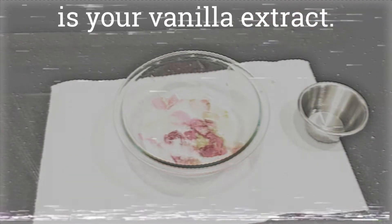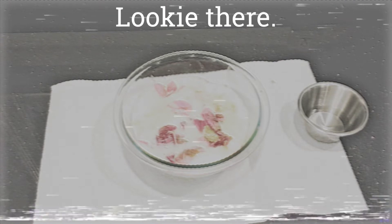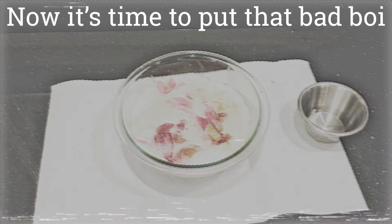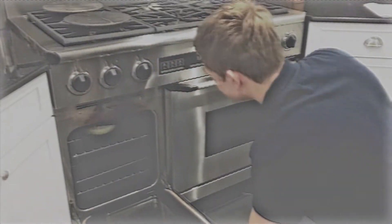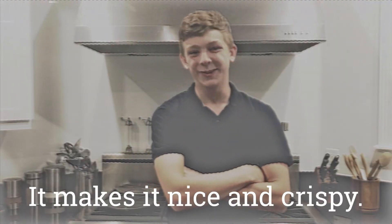Next up is your vanilla extract. Only add as much as needed. Look at there, you've made a mighty fine mixture. Now it's time to put that bad boy into the oven. I normally like to bake my cupcakes around 900 degrees for around two hours. It makes it nice and crispy.